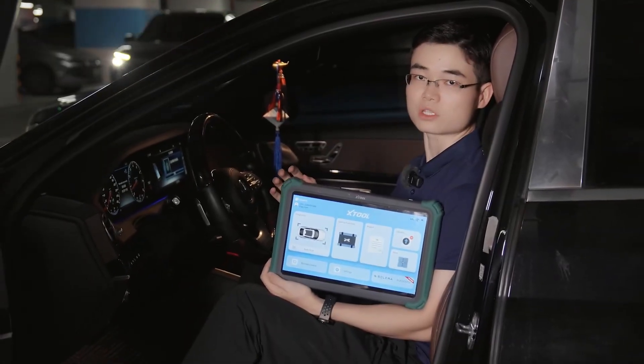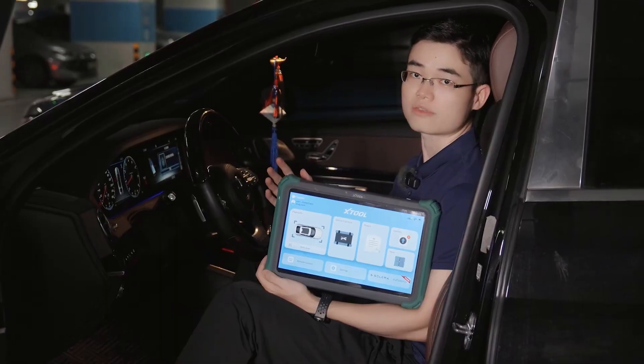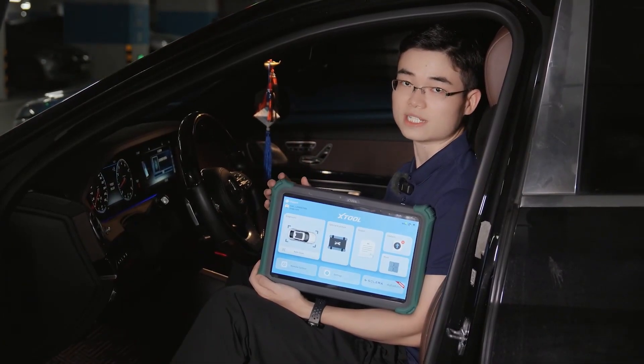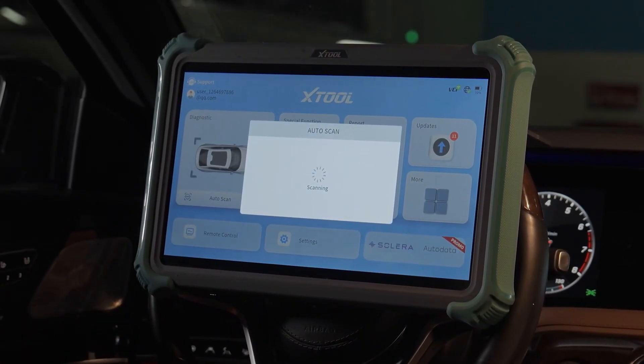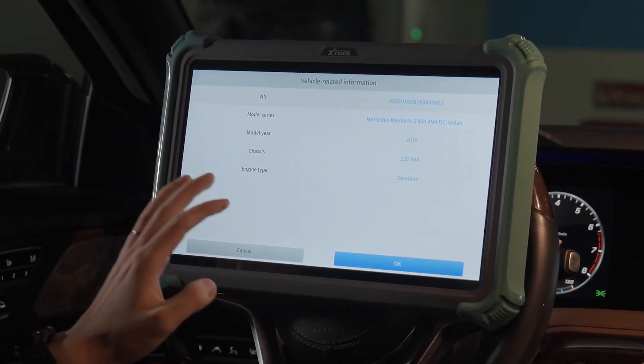Today we'll show you how to use the X-Tool Prodigy to program and code the seats on a Mercedes-Benz S450. Select Auto Scan. Prodigy automatically detects the VIN code and quickly enters the Mercedes control system.